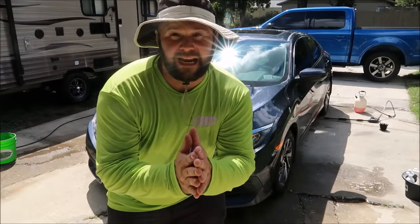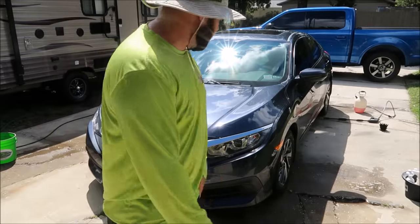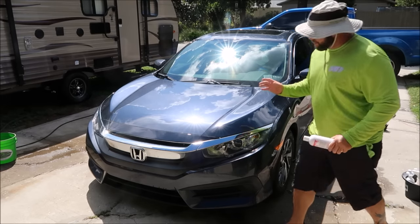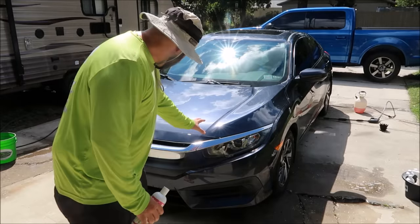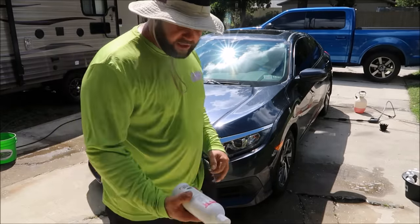Hey boys and girls, Gary Dean, detailjuice.com. I'm working on a 2016 Honda Civic right now, and this thing is pretty nasty. It's got some paint overspray or splatter all over the front end that I'm going to have to remove.